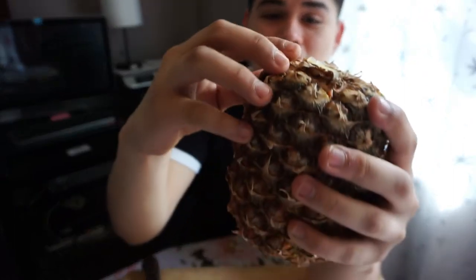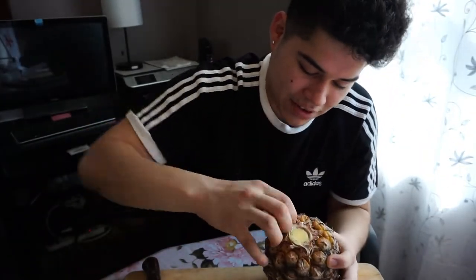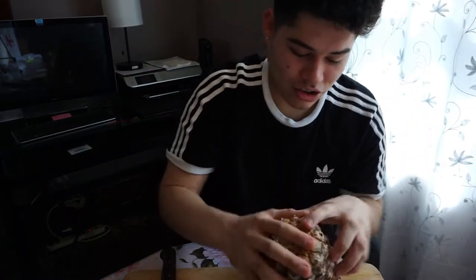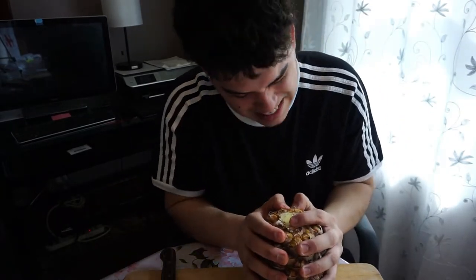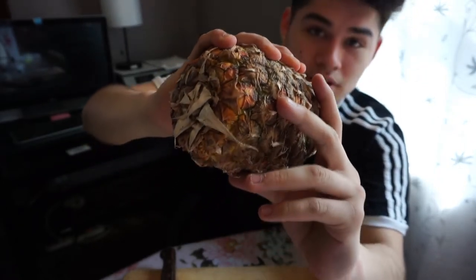I'm gonna cut just one slice and see which is easier. I'm not sure right now. So here we go — I can see how this is individual, see how each piece is individual. I feel like you can do that if you have nails, but I don't have nails. I feel like if I was on an island I'd just start carving around and picking it out. There's no way I'm gonna get this. Like how do you even do it? It hurts though. Oh — this juice is coming out, see that? This juice is coming out.